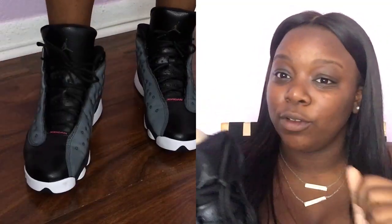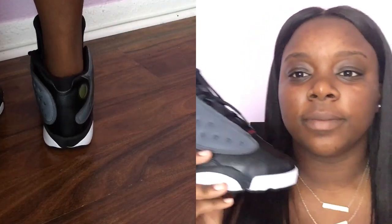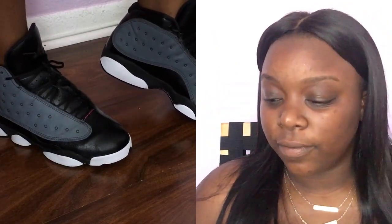The heat is coming now — two more pairs to show y'all. If you watched my first video you know I don't know the names of Jordans, but I do know the number. So I got some 13s! I did not get these for school — I got these in May, at the end of my junior year. They're a size seven in youth. The main reason I really like these is the pink on the bottom. These are from Foot Action, came in the basic black box.